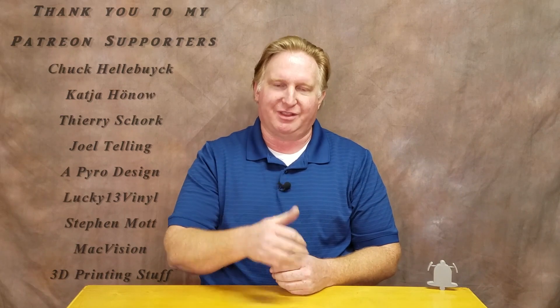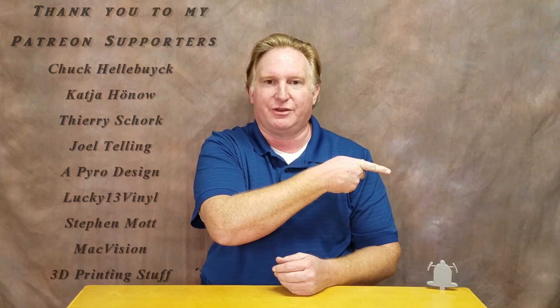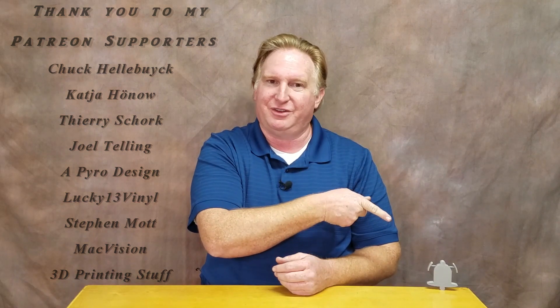If you like this video, please give it a thumbs up, and if you like the channel please subscribe — you can do that by clicking the link. Don't forget to ring the bell so you get notified when new videos come out. If you'd like to support the channel, click on my Patreon page. Have a great day and take care!